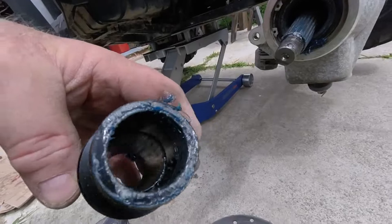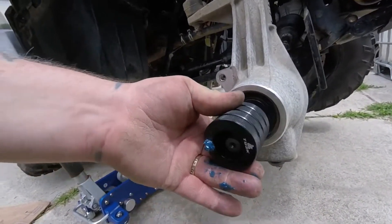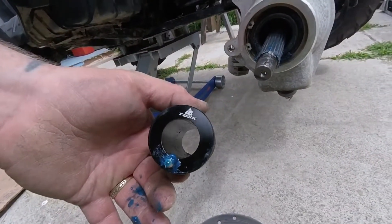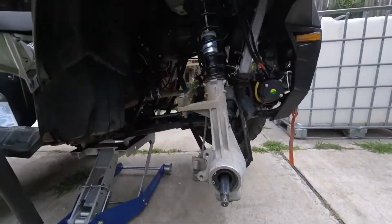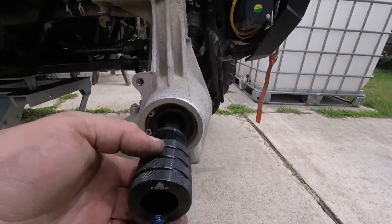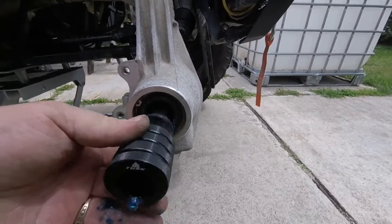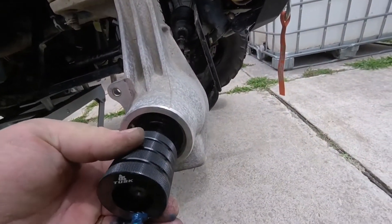The outer shell of this greaser is bigger than the rotor itself — you can tell the difference. I would need a 35 millimeter diameter to fit in here; it will not fit at all. This is the reason I'm making this video for the company Tusk — it does not fit the 2018 Polaris 450 Sportsman HO EFI. If there's any way you can contact me and help out, I'll definitely keep this greaser for the back, but I need one for the front.